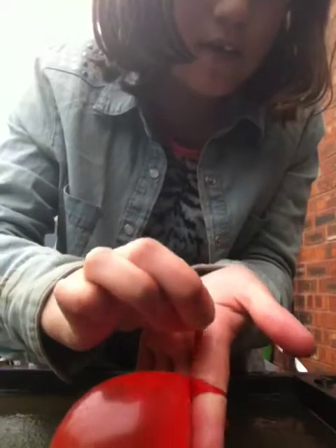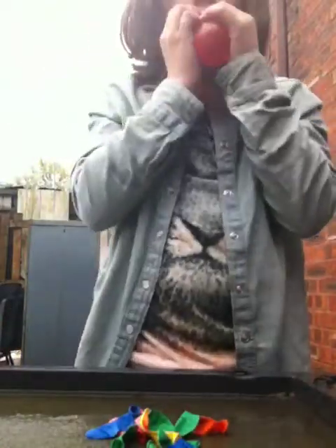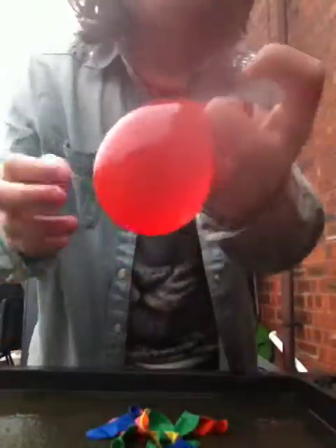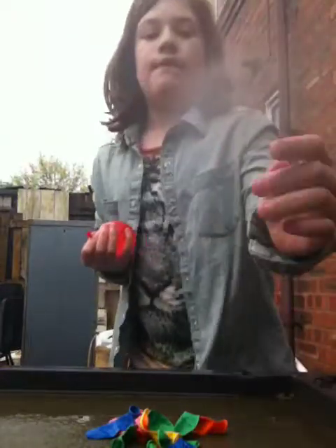There should be a gap, and you have to press it through — put it through that little gap underneath. Take your fingers off it and then pull. That's how to tie a water bomb.